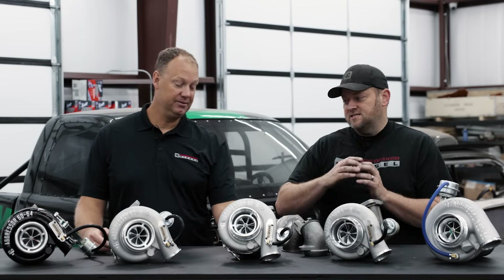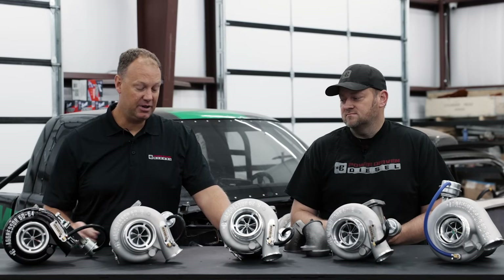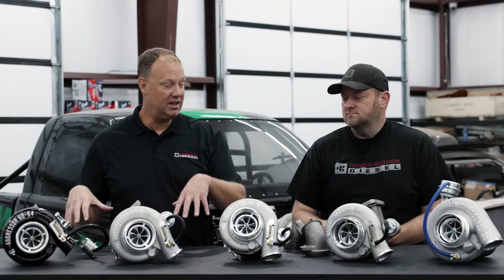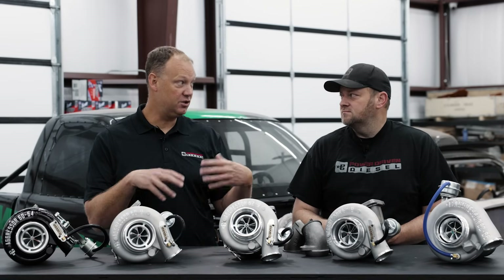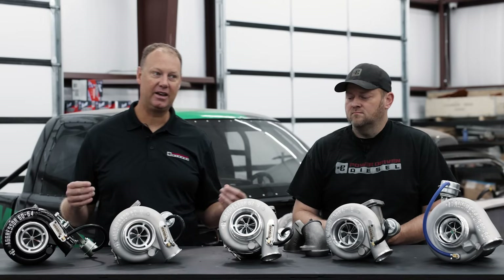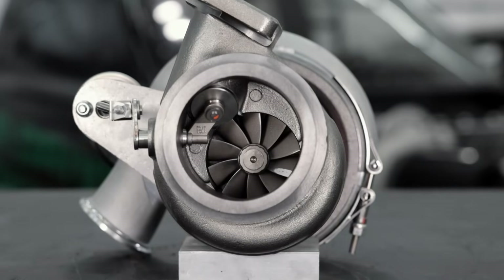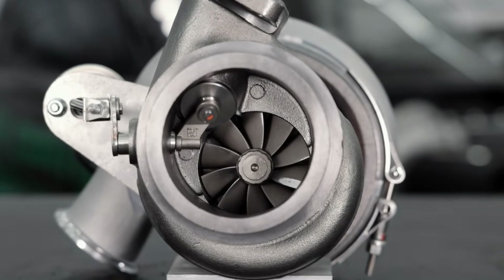With the 9 centimeter housing, the 67 turbine wheel was better — this thing is awesome. A lot of guys put our 62-67 or 351s in their second gen trucks because they work so well. This housing and turbine wheel combination is like magic. The 76 by 67 turbine wheel in this 9 centimeter housing is amazing.